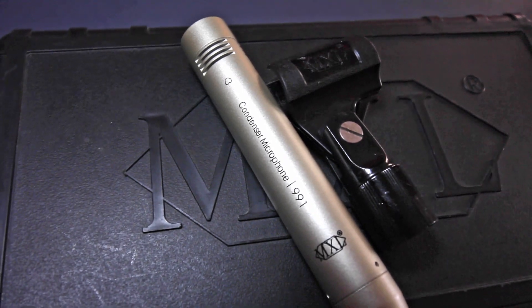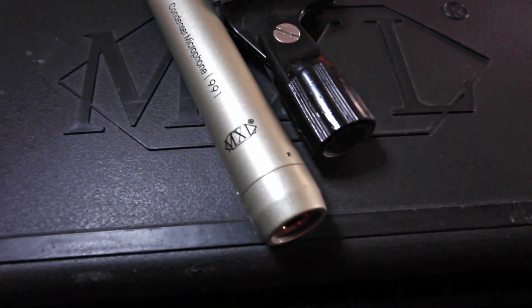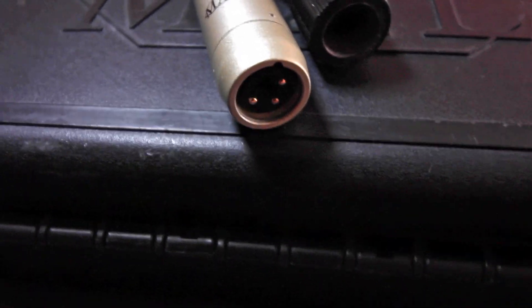I think MXL did a great job with this one. I'm actually very surprised why they choose not to sell it on its own. It's a great microphone. Perhaps someone has an idea why MXL chooses not to — perhaps that's just the market that they don't want to be in. They're already doing microphones, but why not sell this one?